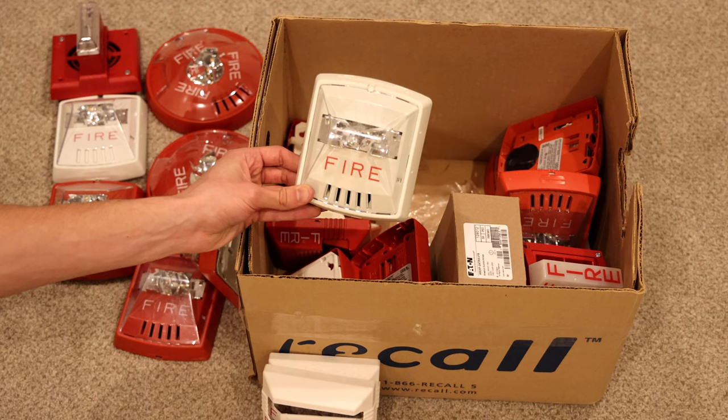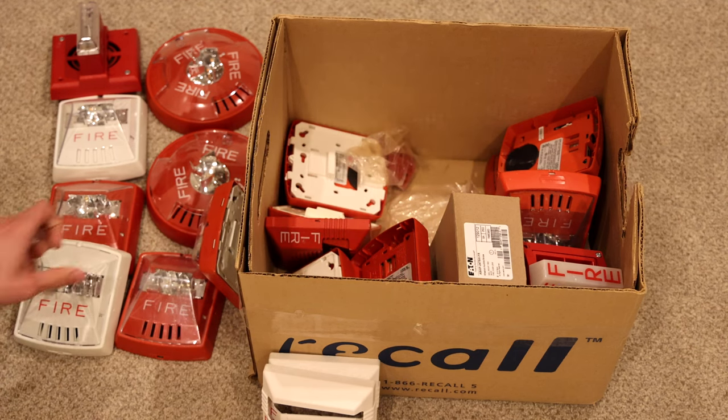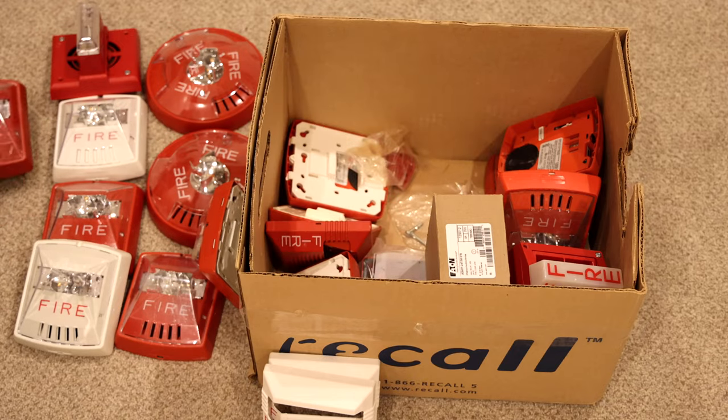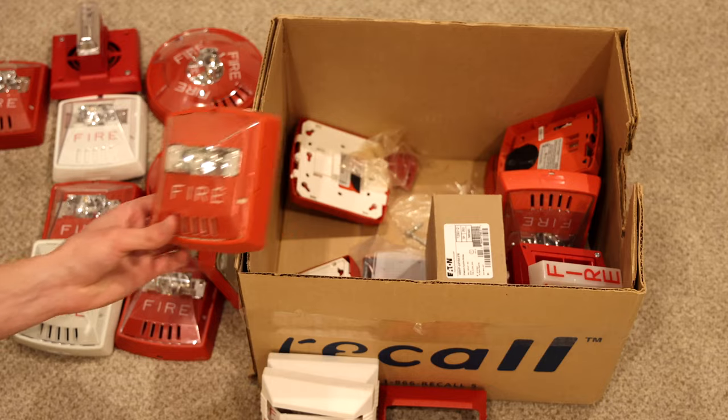Here's a white Wheelock Exceder horn strobe — I do not have one of these so that's pretty cool to get one. Another Wheelock Exceder horn strobe, a red Wheelock NS cover, and another Wheelock Exceder horn strobe.